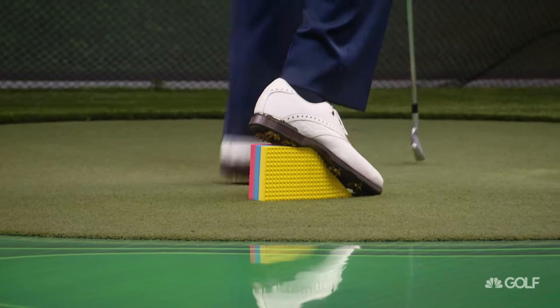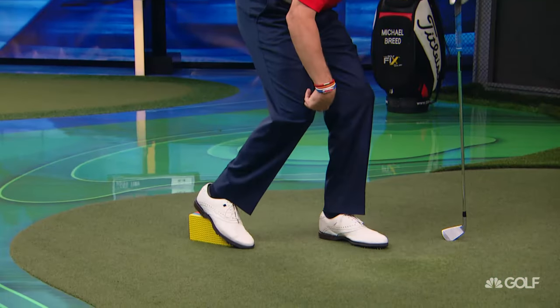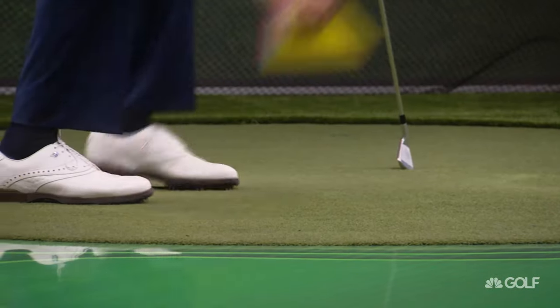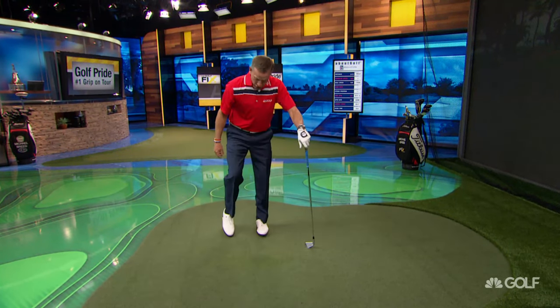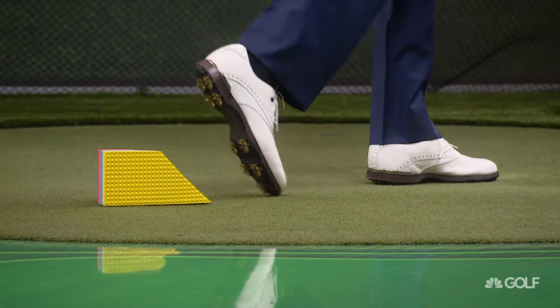When you get into the starting block, in order to propel your weight forward, your foot, knee, and leg are all going to push back like that. That's the purpose of having it on an angle — it allows you to push off against it and generate forward momentum.